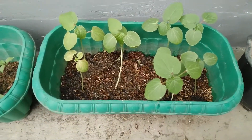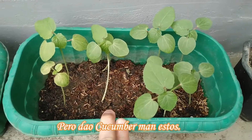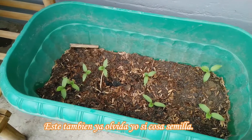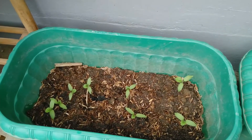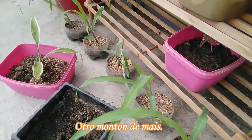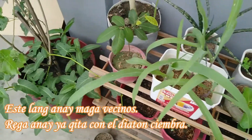Eto naman, I forgot kung ano yung nilagay ko na seedlings dito, kaya hindi ko kabisado kung ano yan. Eto din, nakalimutan ko kung ano yung seedlings na nilagay ko dyan — yung corn seeds. Hindi ko din kabisado kasi hindi familiar sa akin yung mga leaves na tumutubo. These are my sweet corn. Eto, mataba na ulit yung pechay.